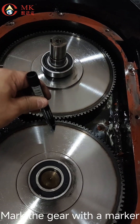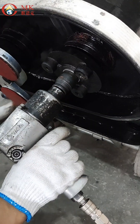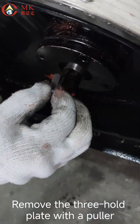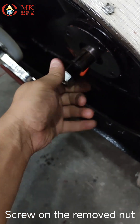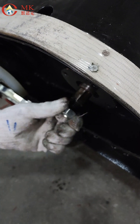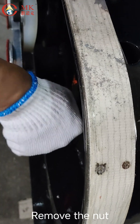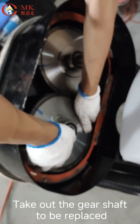Mark the gear with a marker. Remove the screw with a 27mm socket. Remove the plate with a puller. Remove the key pin. Screw on the removed nut and tighten. Knock out the gear. Remove the nut. Take out the gear shaft to be replaced.